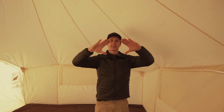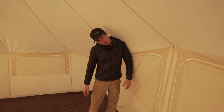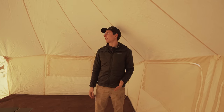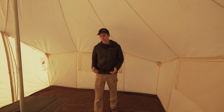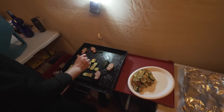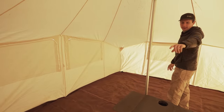Because of the teepee design, as opposed to the typical house-looking shape, you don't have those low points where you're hunched over. I could stand a few feet from the wall and be fully upright. It's a great size for four people — we used one as a cook tent with around seven people and it was totally comfortable, with a table, a bed, chairs in front of the fire.